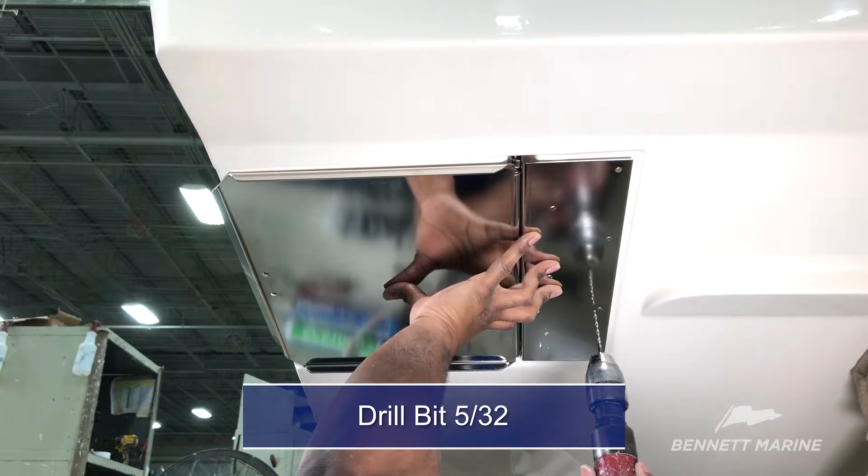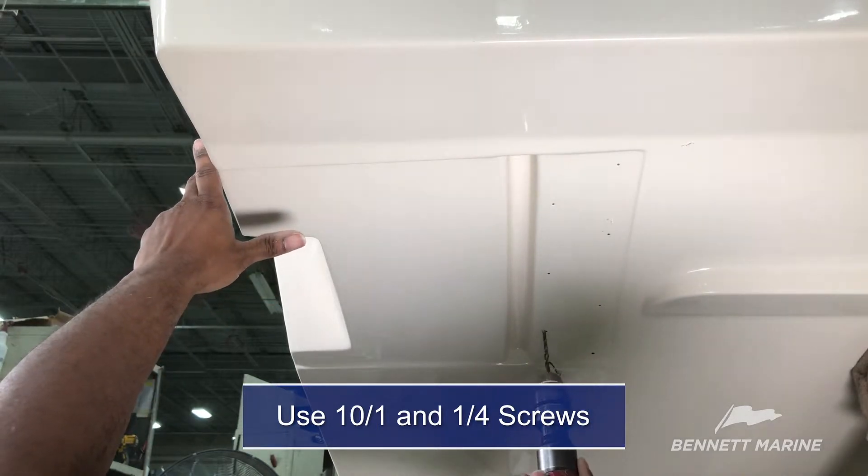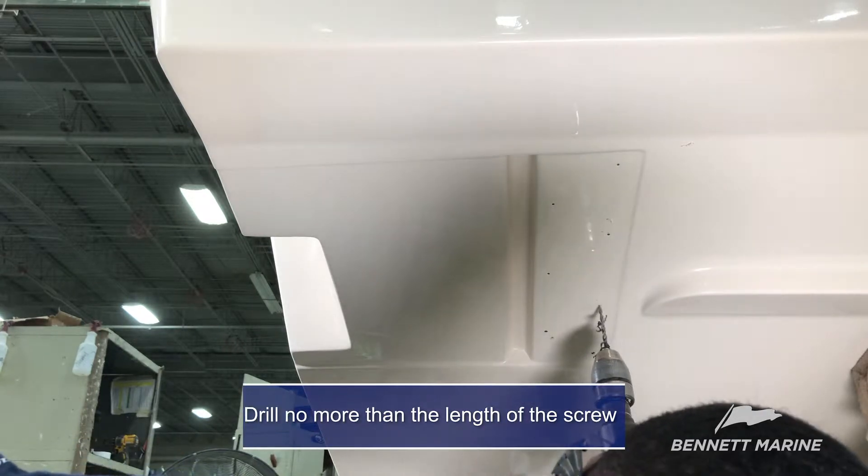Use a 5/32-inch drill bit. Once the holes are marked, use number 10, 1¼-inch screws. When drilling the holes, you want to drill no more than the length of the screw.